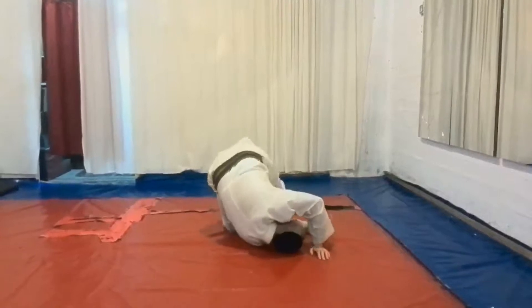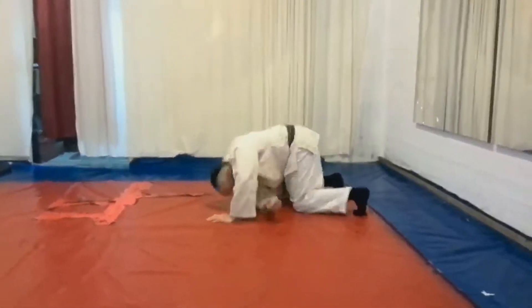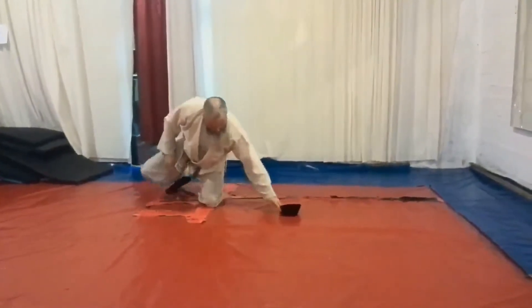And then eventually you can flip over. Once you know that your head is tucked away and it's not in the way, you can complete something which looks like the shoulder roll forwards. And this is the first technique of yellow belt.